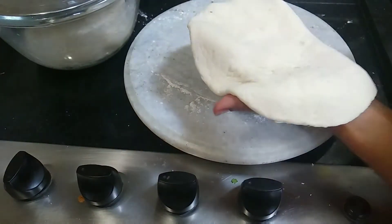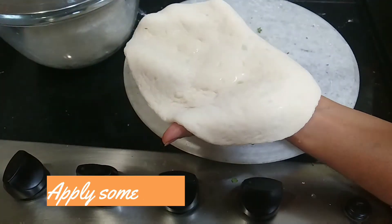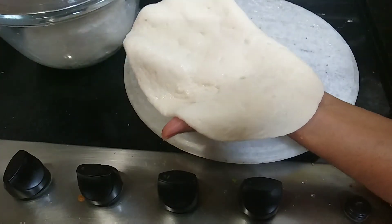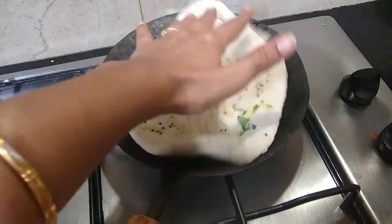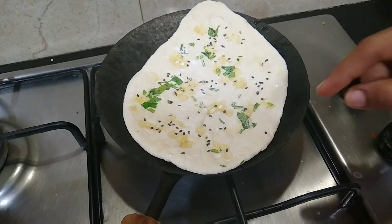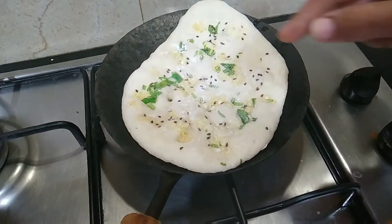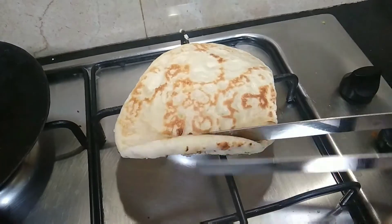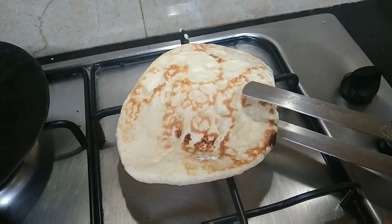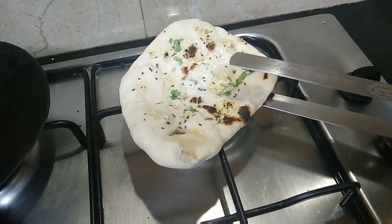Apply it on the back side as well. Once the bubbles are formed, wait until ready, then put it in the oven or on a grill pan.